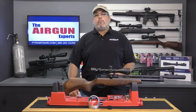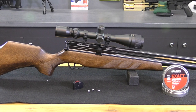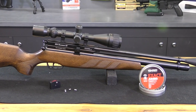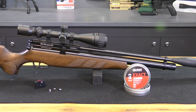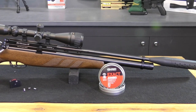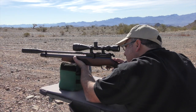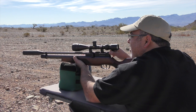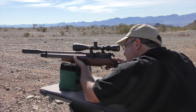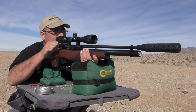The new BSA Buccaneer is the latest entry from BSA into the affordable PCP market. Now fully suppressed, the Buccaneer is ready to take on all challengers. The Buccaneer comes in .177 and .22 calibers, and I'm using the .22 caliber for this review. The rifle is extremely well made and in my opinion completely lives up to the BSA badge on the side of the receiver. The ambidextrous stock pulls to the shoulder well and is very comfortable.